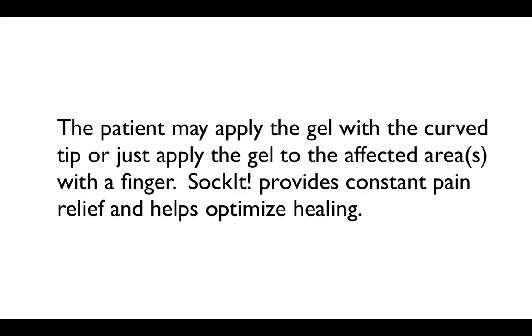The patient may apply the gel with a curved tip, or just apply the gel to the affected areas with a finger. Socket provides constant pain relief and helps optimize healing.